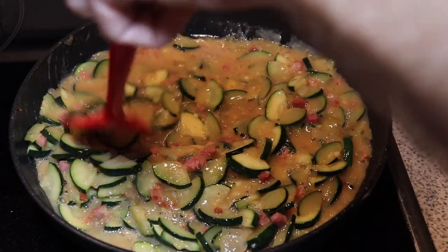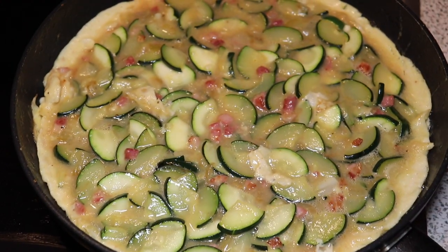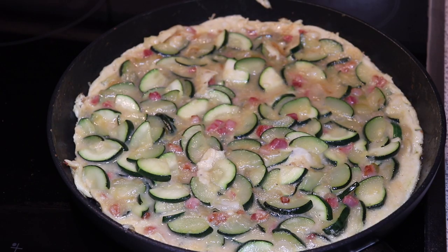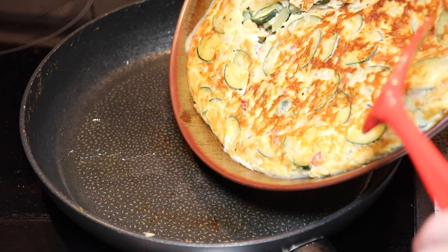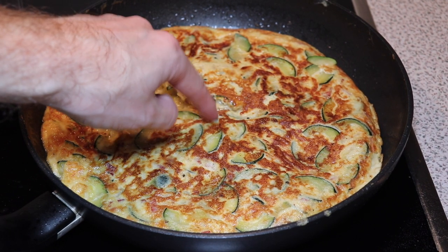Here it'll cook for some minutes on one side. It's important for the tortilla to really set in the edges — as you can see here the egg is really beginning to cook. Then it's possible using a plate that is bigger than the pan to actually turn over the zucchini tortilla, and back onto the pan it goes with the raw side down. Let it cook for a couple of minutes more.